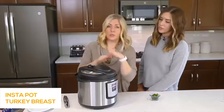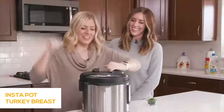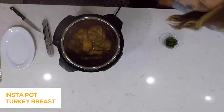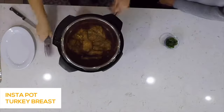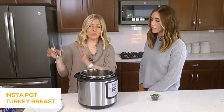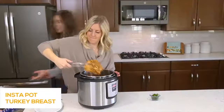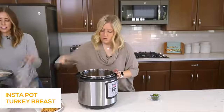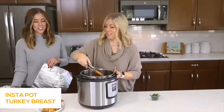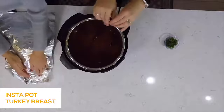We've been letting this release on its own for about 15 minutes, then we turn the little knob to venting to get out the rest of the pressure. Once the lid's open — oh my word, can you see this? It looks and smells so good. The secret with turkey breast is that once it's done cooking, put it on a plate and let it rest for about 10 to 15 minutes with some foil over the top. I've never been a turkey person, but this has got me convinced — it's falling apart.